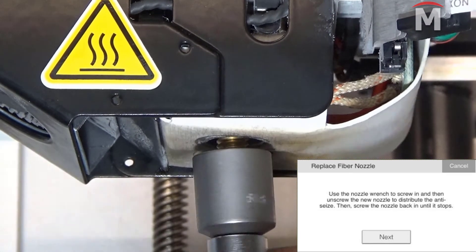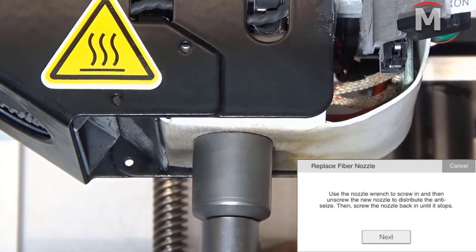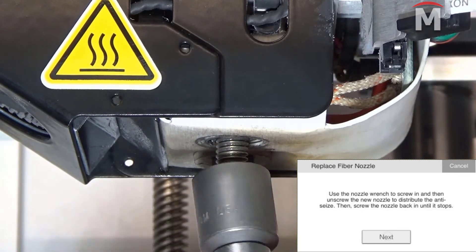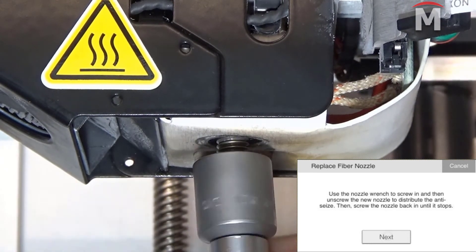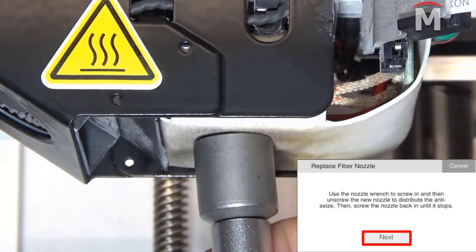When the nozzle has cooled, using the torque wrench, screw the nozzle part way into the printhead, then unscrew it and screw it back again until it's hand tight. This will help disperse the anti-seize lubricant evenly across all threads. Then hit next.